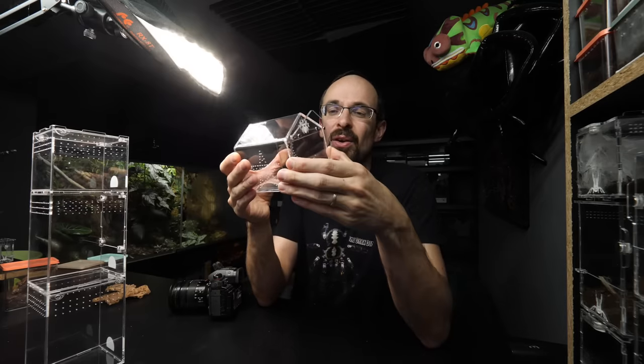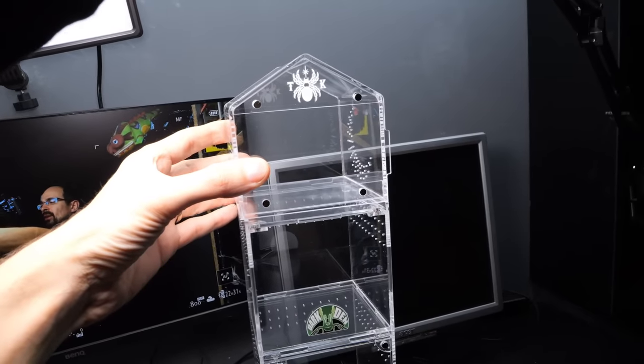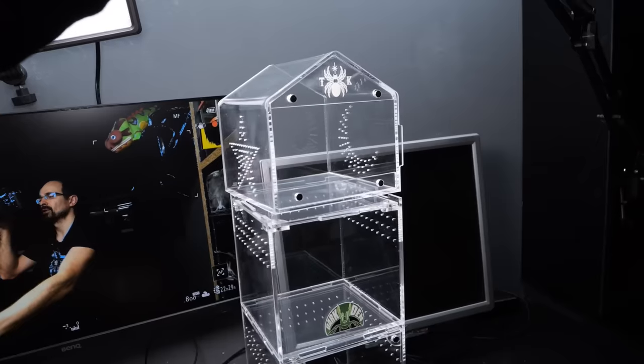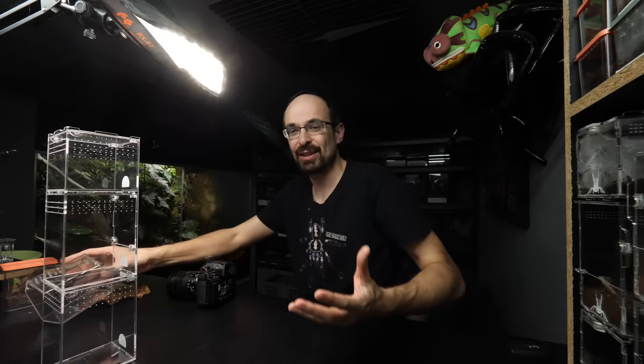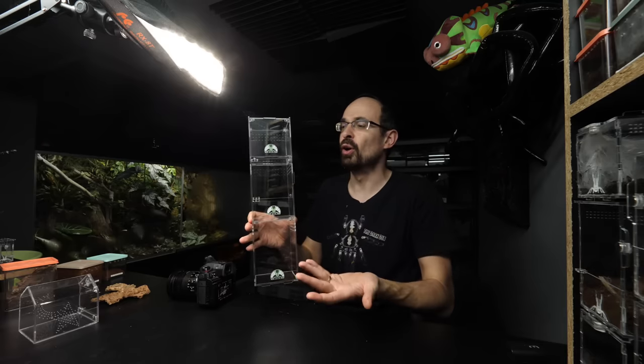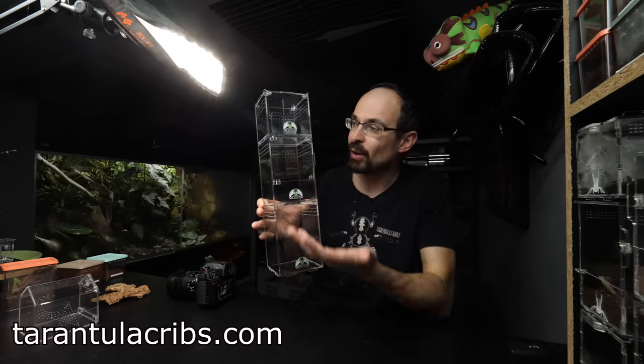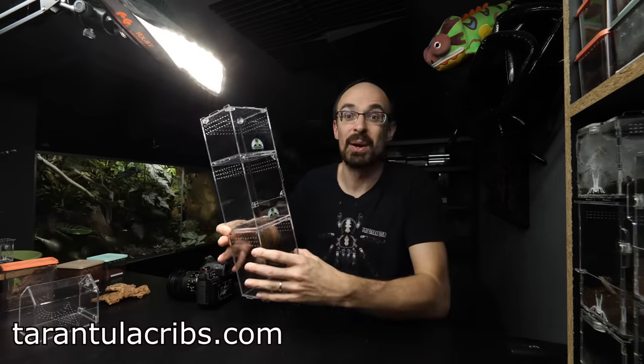This one is Tarantula Cat's acrylic enclosure, and that one doesn't have any stackable feet — so if you put it on top of another enclosure it will slide around. I would give stackable legs to all of them. By the way, these Darkden enclosures are made by Tarantula Creeps, a US-based company, and they are only available on the US and Canada markets. So if you want to treat your creepy crawler with a premium enclosure, there will be a link in the description.